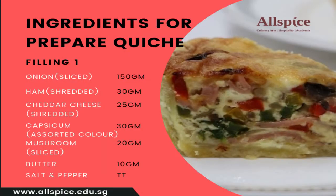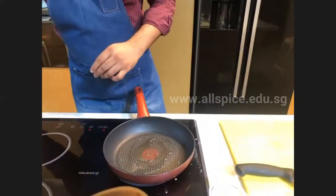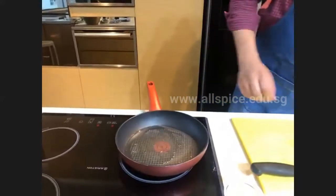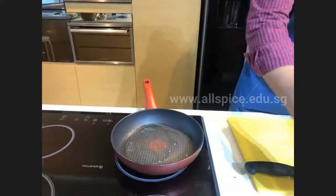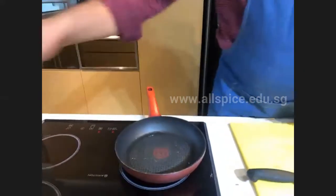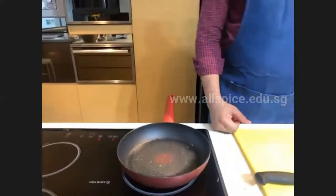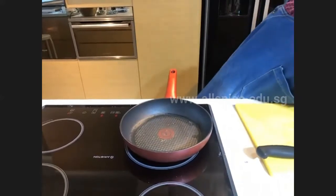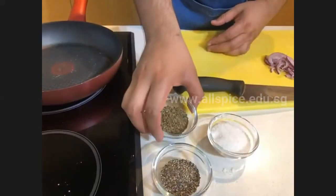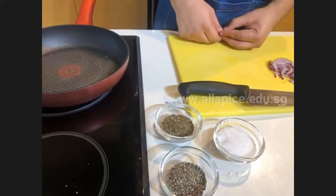Heat up the pan and add around one tablespoon of olive oil. You can use olive oil or butter to fry the vegetables — if you use butter, it will add a richer flavor. Once the oil is hot, add the onion first, then add some seasoning. For seasoning, I'm going to use salt, pepper, and a little bit of dry mixed herbs.